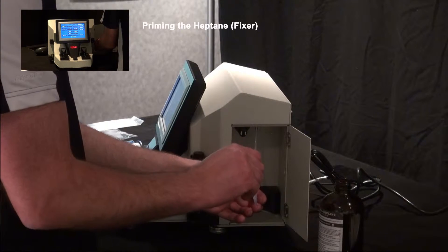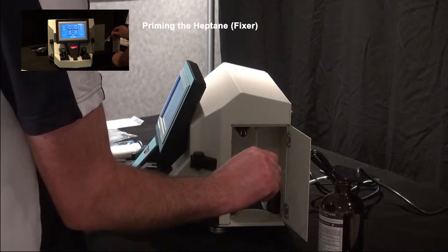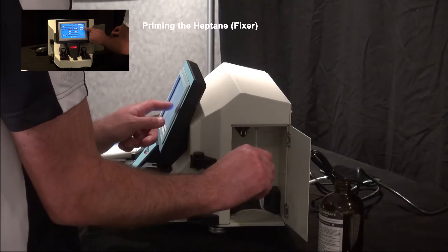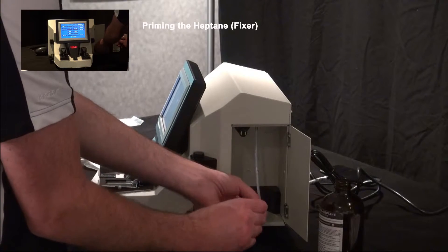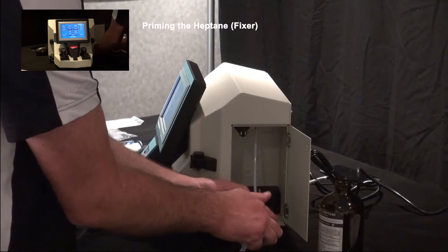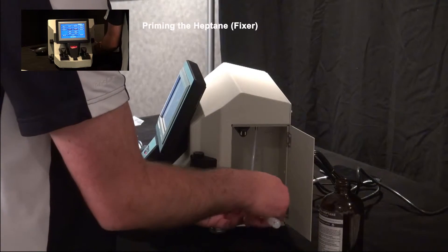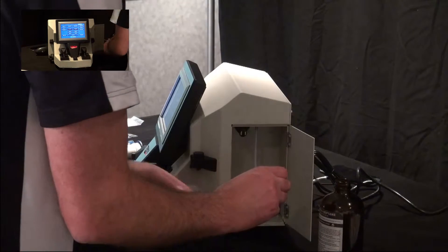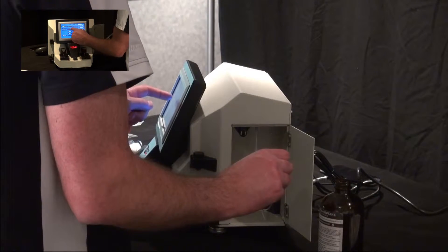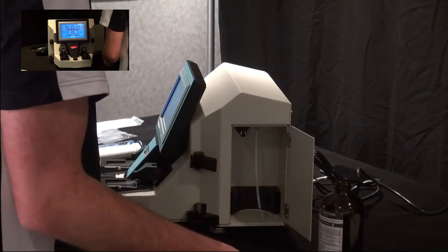Squeeze the bulb until the heptane comes out one of the front stations. Once you're starting to get some heptane at station two, turn fixture two off. Then pull the priming bulb off the line and plug it into the next one. Squeeze until it comes out the front. Once you have heptane coming out of station one, stop the fixture and pull the priming bulb off. Both lines are now complete.